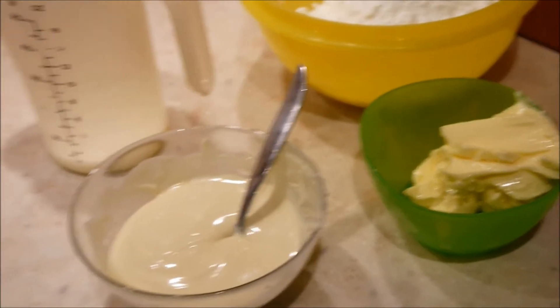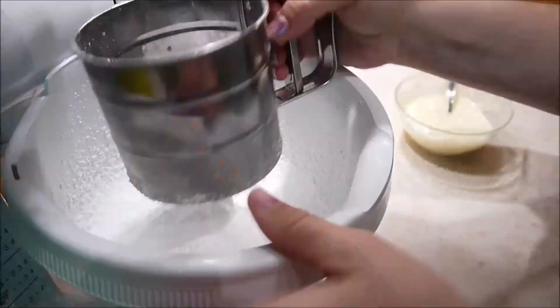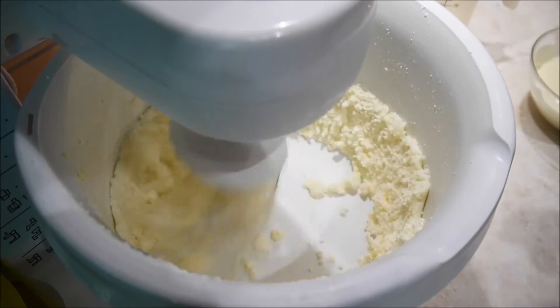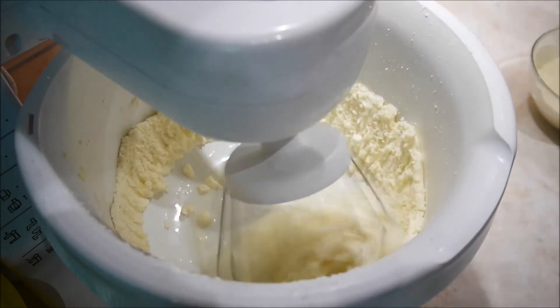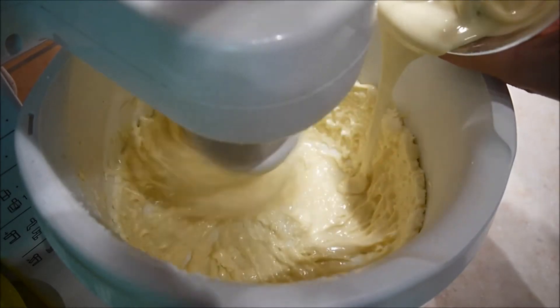Für die Cremehaube benötige ich 250 Gramm Puderzucker, 80 Gramm weiche Butter, 150 Gramm weiße geschmolzene Schokolade und 25 Milliliter Milch. Als erstes werde ich die Butter und den Puderzucker schön schaumig schlagen. Dann gebe ich die Milch und die etwas abgekühlte weiße Schokolade hinzu und schlage die Creme schön glatt. Dann lasse ich sie leicht abkühlen.